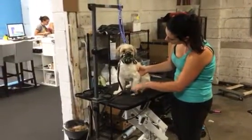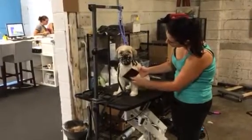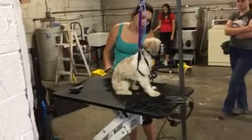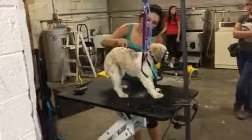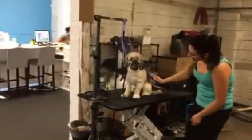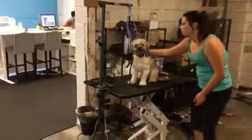This is somewhat of a slow process, but getting him up on the table is a pretty big deal. We're getting a little bit of relaxation — he's sitting down and accepting the grooming. We're still using the muzzle because we really don't want our groomer to get bit; that possibility is still there. But basically the little guy is doing pretty good — pretty dang good.